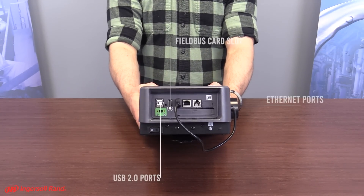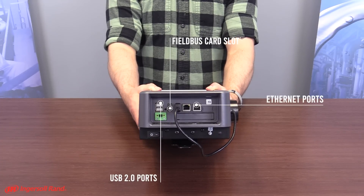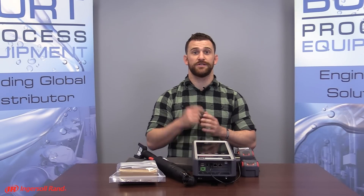At the bottom are a 10, 100, and 1000 Ethernet port and four USB 2.0 ports. Applications for this tool include general automotive, heavy equipment repair, facilities maintenance, and general industrial.